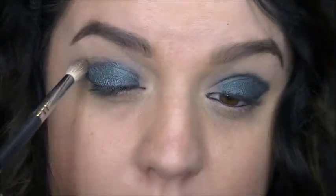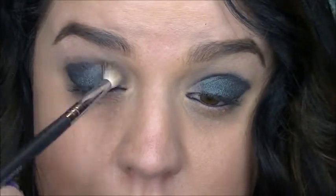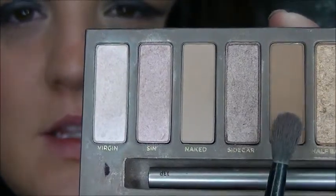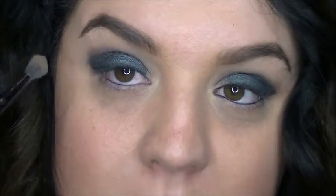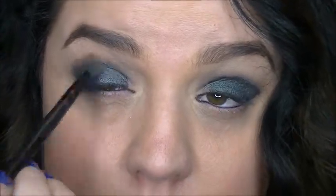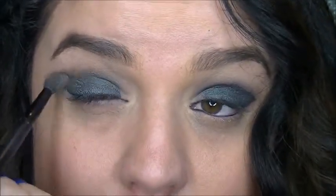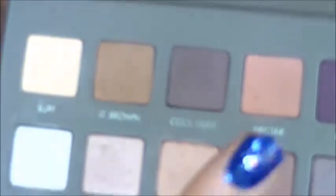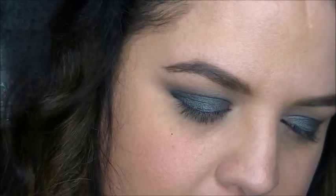Then I'm just gonna take a clean fluffy brush and blend the edges a little bit. Then I'm gonna go in with the color called Naked and mix a little bit of Buck with it — I'm just gonna apply this in my crease. Then I'm gonna take this peachy color called Nectar from the Lorac Pro 2 palette — any peach will do — and add a little bit of that in the crease area just to warm it up a tad.